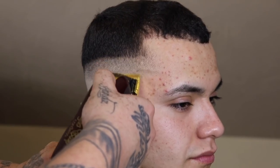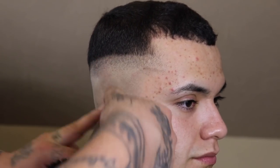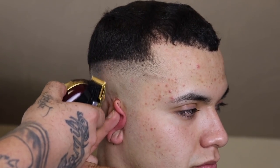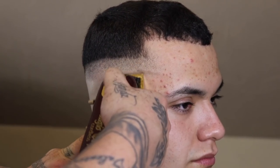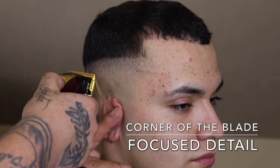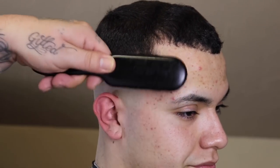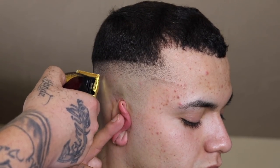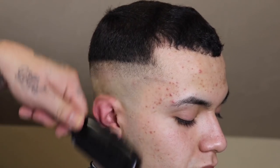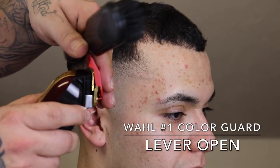Now that my guide is set and blended out, I'm gonna do some detail work in real time — I'm not gonna speed it up. You're gonna see me do some lever play, opening and closing as needed. Pay attention: anytime I'm removing a bigger darker area or removing a guide I directly apply the whole blade to the scalp and work up. Anytime I'm trying to focus on a specific area I use the corner of my blade. Using just the corner lets you focus on a specific area with less worry of setting in a new harsh guideline. Anytime you're trying to remove bulk, go ahead and use the whole blade to knock it out quicker.